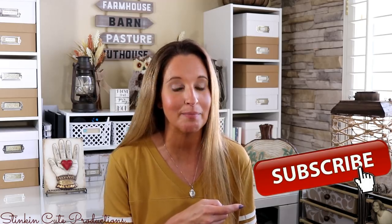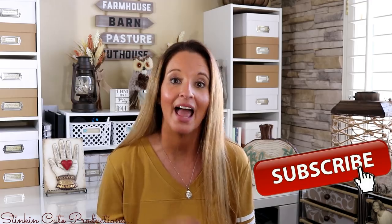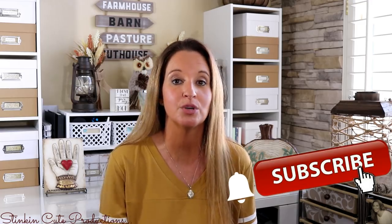Hey everybody, welcome back to Kelly Barlow Creations — crafting on a budget! If you are new to my channel, thank you for stopping by. Stick around by clicking that red button for more crafting on a budget videos. When the bell appears, YouTube will notify you when I upload a new video. You can find my social media links in the description box below, along with my P.O. box.